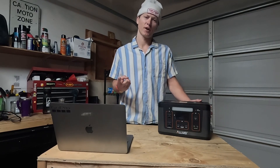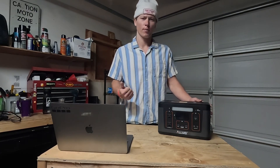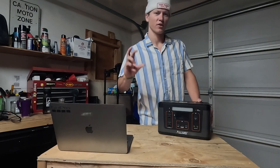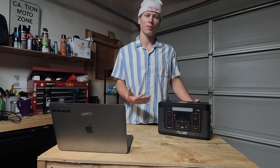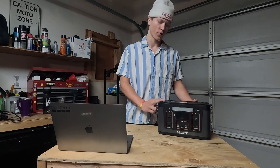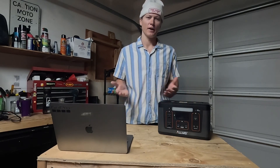One of the main things I used this for was running my TV and PlayStation or Xbox so I could play video games. The PlayStation and TV combined only pull about 100 watts — sometimes less depending on how hard the PlayStation is working — so I could use this for about five to six hours straight without charging it while playing. Simultaneously I also used it to charge my laptop, my phone, and portable power banks.